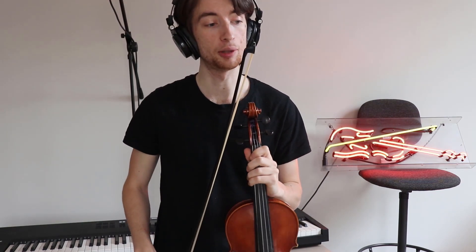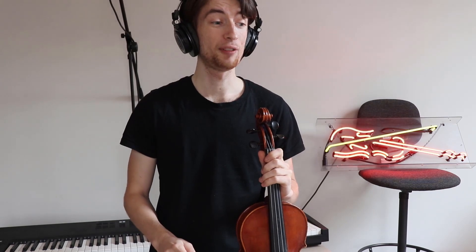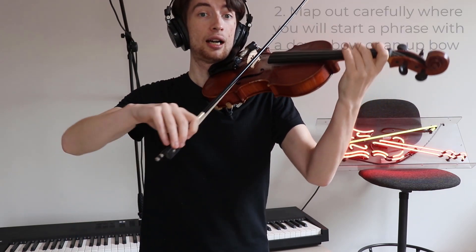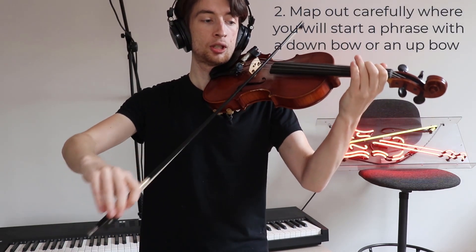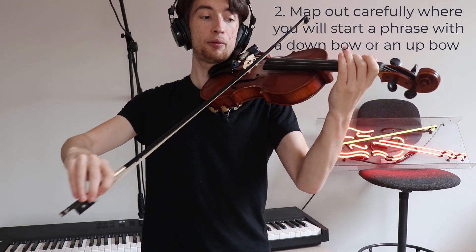However, if you look later on in the music, for example at bar 21, there is an upbeat note, and typically we play upbeats with an up bow. So the note — the F sharp in bar 20 on the 4th beat — we want to start with an up bow. Down. Up bow again. Up bow again.